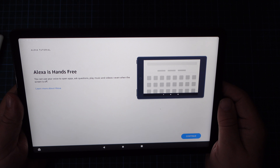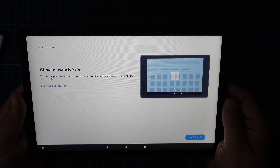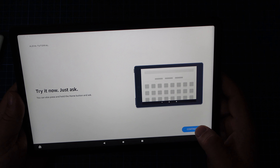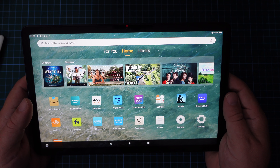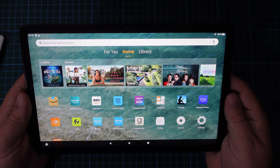Now we have an Amazon Alexa tutorial, and I just tapped through that one. I'll do a dedicated video on how to switch the Amazon digital assistant on or off on this tablet. But here we are on the Amazon Fire Max 11 home screen.